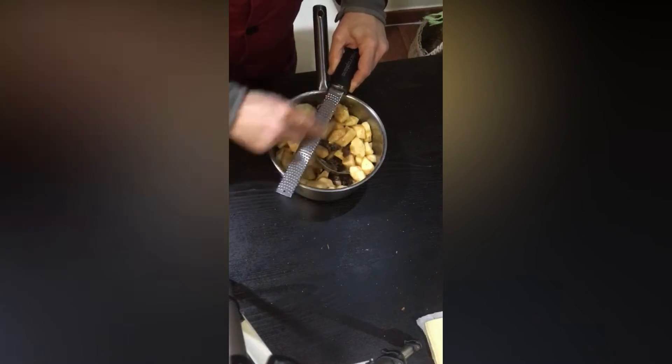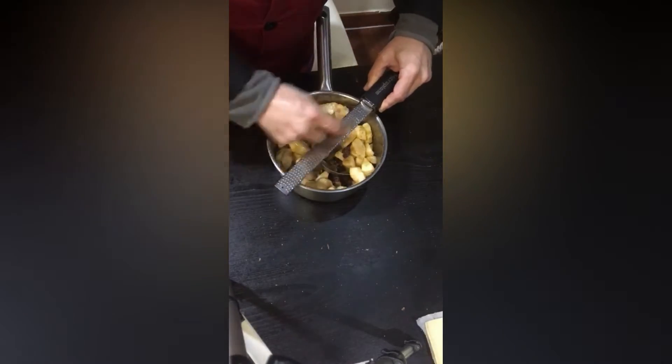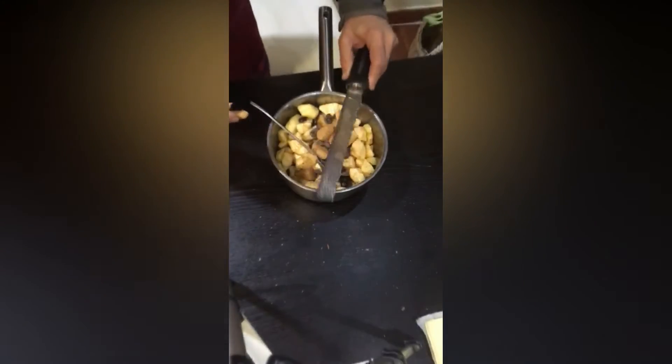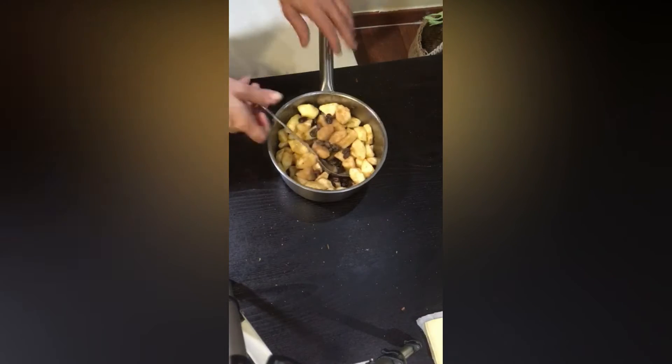Si tenéis un rallador, mejor, porque la canela recién rallada es más aromática que si la compráis rallada. Ya lo tenemos.